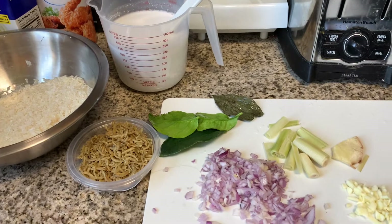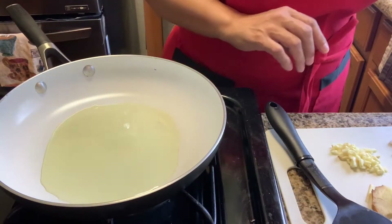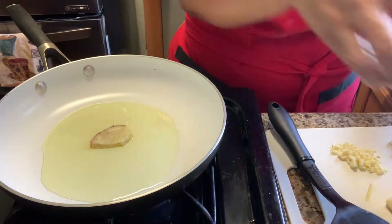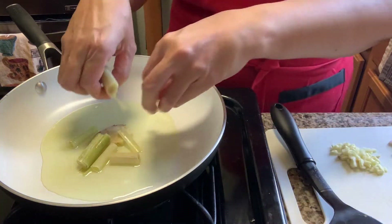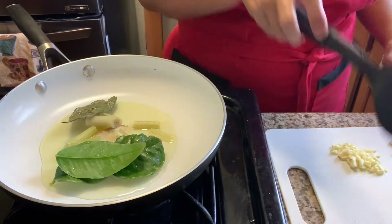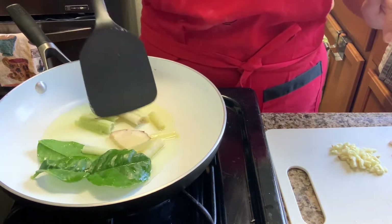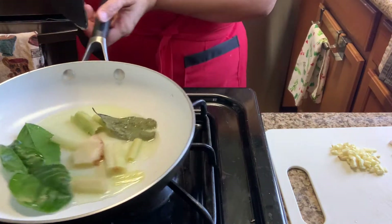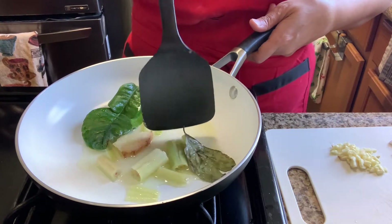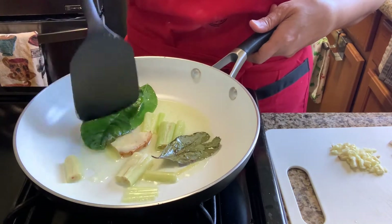Lemongrass and galangal. These are the spices to make the nasi liwet. Now we sauté all the ingredients. First: galangal, lemongrass, kaffir lime leaves, and bay leaves. These are the first things we cook. We cook this until the oil is fragrant - I'm using olive oil.